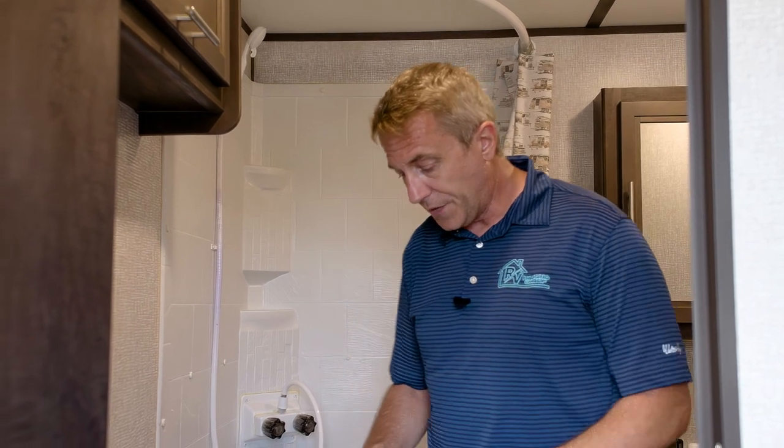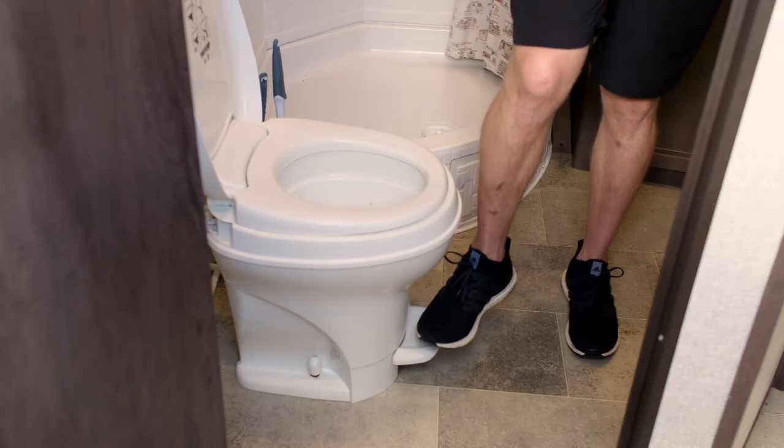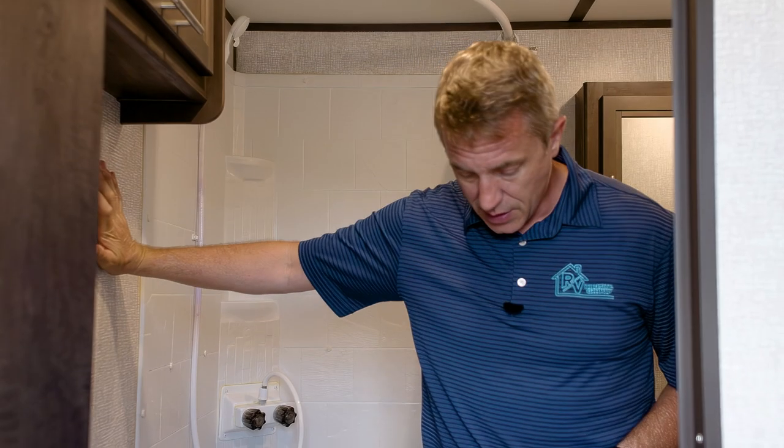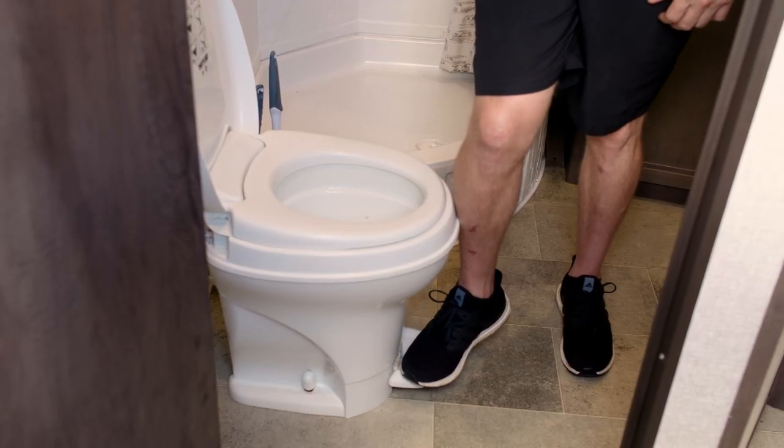If you've never used a toilet in a camper or an RV, it's going to work a little bit differently than the one you have in your home. One thing that's absolutely critical is you have to put a little bit of water into the toilet bowl before you use it. You do that with the foot flush lever — you just lightly depress it to fill the bowl.